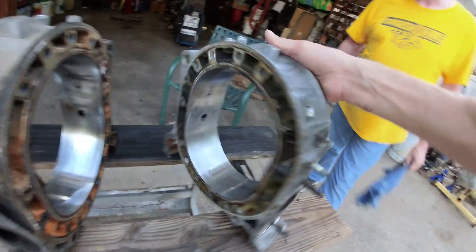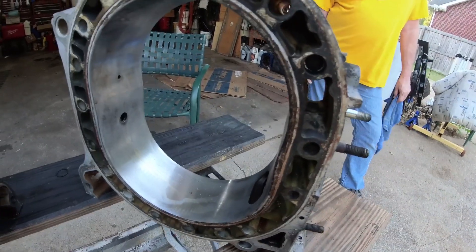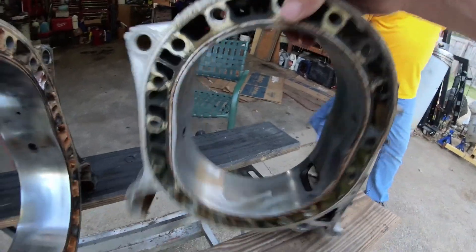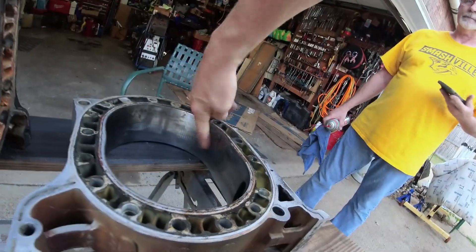The other one we're going to use in this engine, we got used from just a guy on Facebook Marketplace. And it's in really good shape — no edge wear, no scoring. When you're looking at rematching a set of housings, when you're looking at building an engine, you want to use two housings that are largely in similar condition, especially if they're used and if you're not going to resurface them.